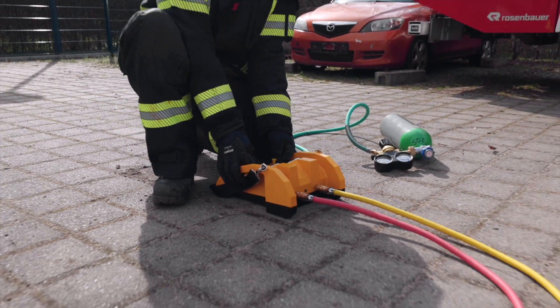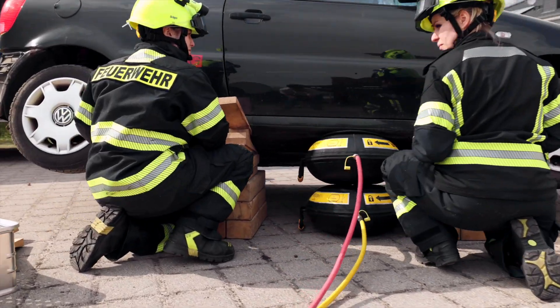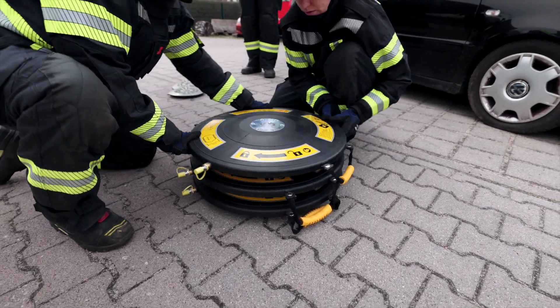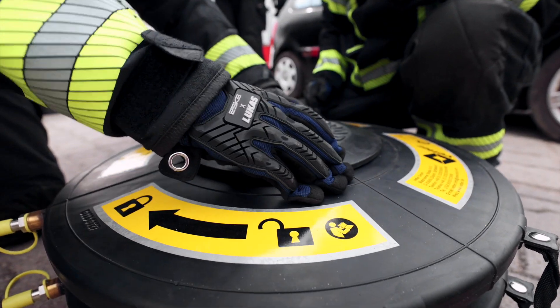The previous connection technology was characterized by very high weight. We continue to offer tool-free and thus uncomplicated and quick assembly and conversion, but with the plates integrated into the bags and the new connecting bolt, we reduced the weight and dimensions of the connection elements many times over.